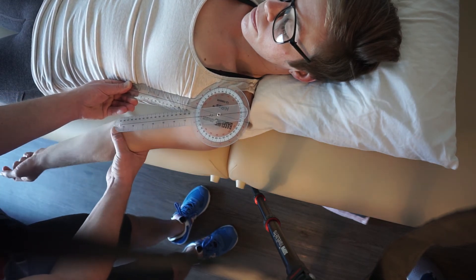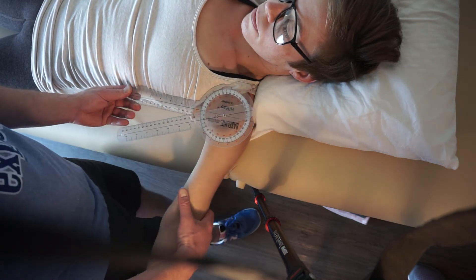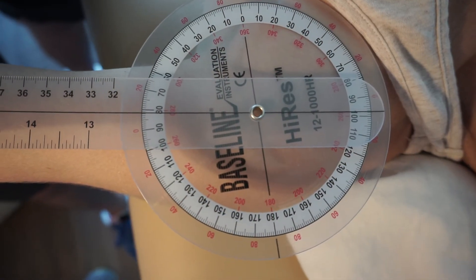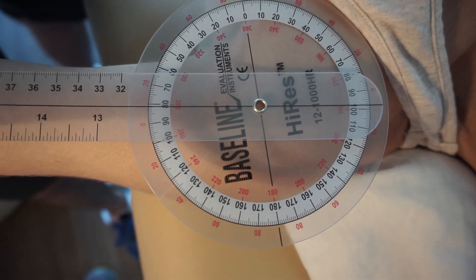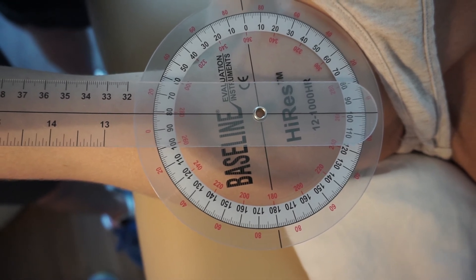I'm going to support the arm and have her abduct as far as she can. After the movement, I can remove everything, and with the marker already placed it's easy to find the fulcrum spot. Actively, she has 82 degrees of active shoulder abduction.